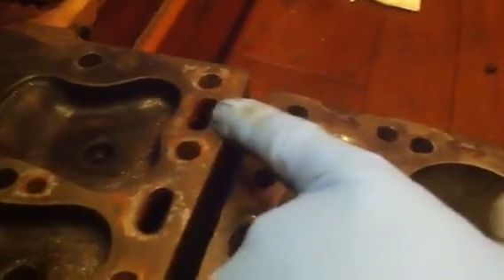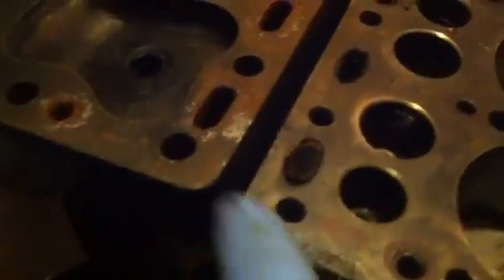There are cooling passages here. This one corresponds to here, this one corresponds to here, and so on down the line along the manifold side.